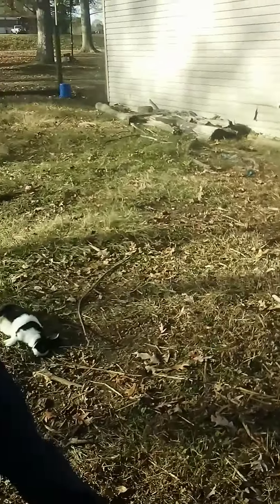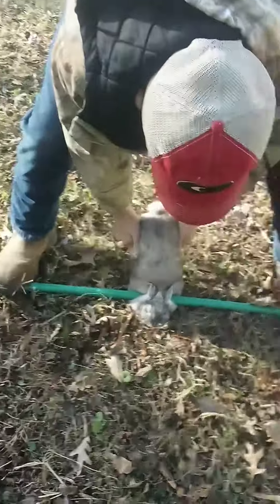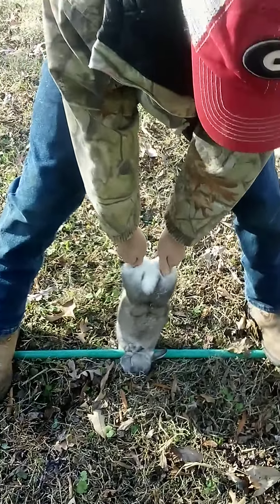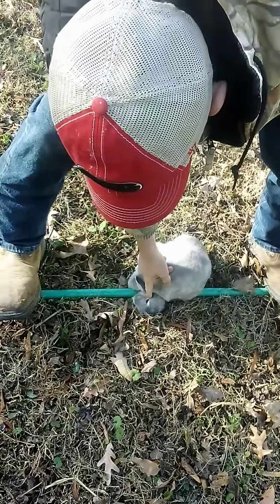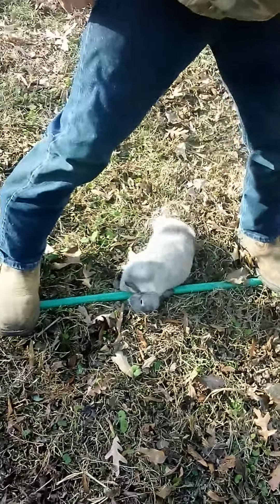All right, get right under his ears. There you go. Now step — all your weight. Snatch up. There you go. You feel it come loose that time? Yeah. All right, now touch his eyeball. Nope. Did he respond? No.